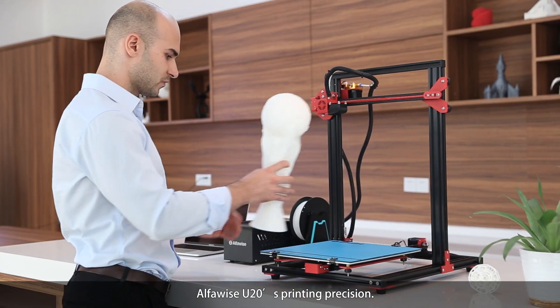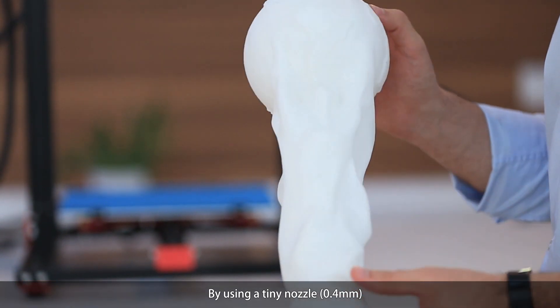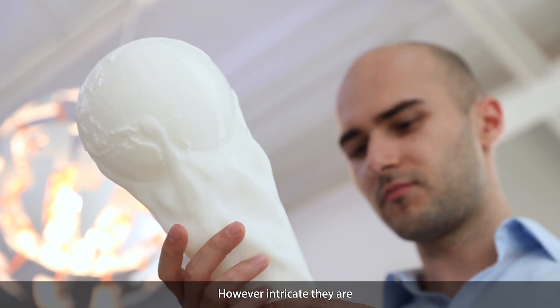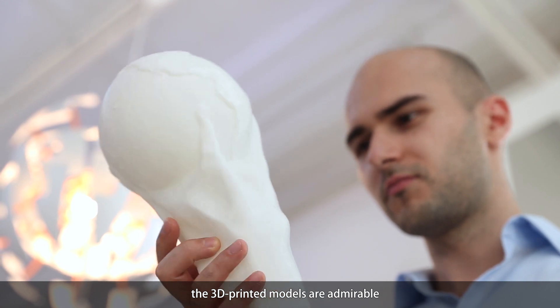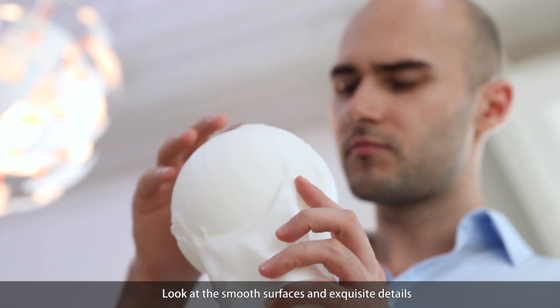What impresses you the most? AlphaWise U20's printing precision. By using a tiny 0.4mm nozzle, it produces layers as fine as human hair. However intricate they are, the 3D printed models are admirable. Look at the smooth surfaces and exquisite details.